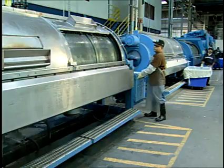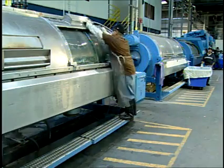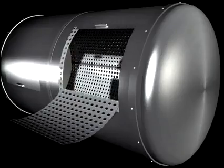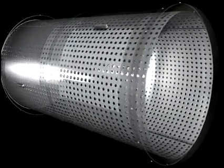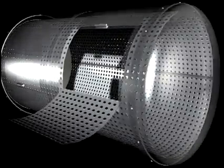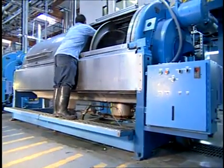An older variation on the rotary machine is the front-loading machine, or belly washer. These machines have multiple baskets inside the outer cylinder. As with side-loading machines, belly washers have an access door in the outer cylinder, but the access door is located in the perimeter rather than the side of the cylinder, making it more difficult to reach the inner drum or basket.